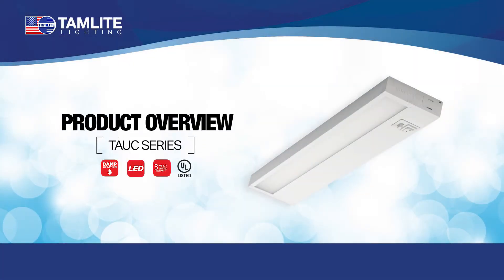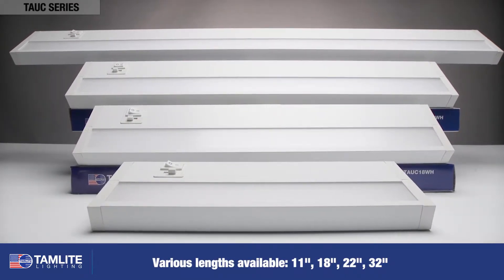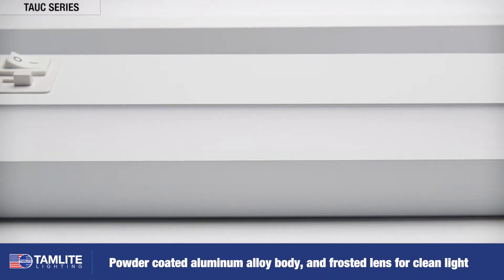The TAUC series of adjustable LED under cabinet lights combine modern technology with a simple and elegant design. The powder coated aluminum alloy body and frosted lens softly illuminates to help produce a clean light.